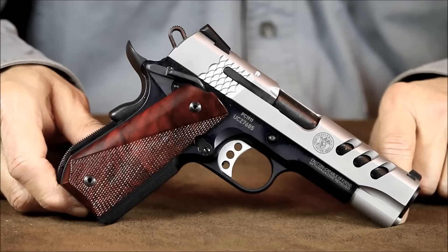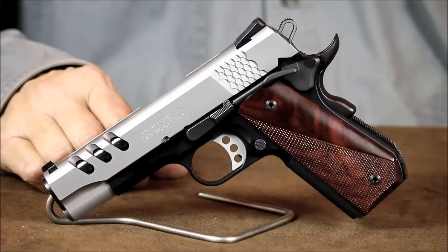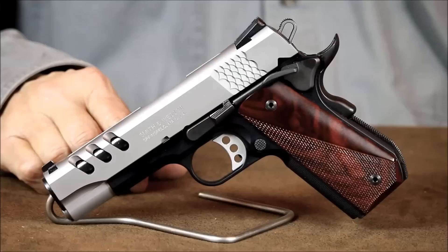Inquiring minds do want to know what they're buying. What adding scandium to aluminum actually does is prevent aluminum from cracking when exposed to extremes such as intense heat or high-stress shock loadings. What Smith and Wesson has decided to do with this amazing alloy is make durable, lightweight handgun frames out of it. It's great stuff.